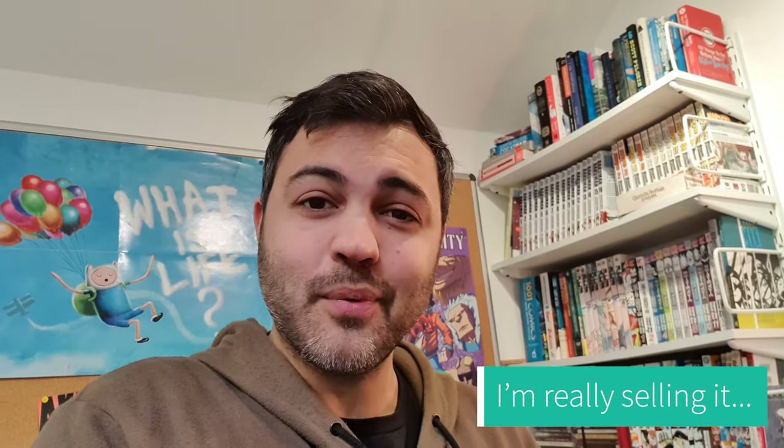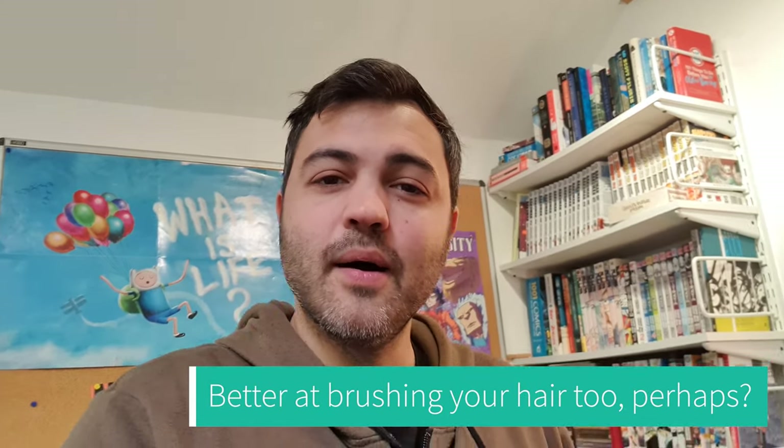Hey guys, it's Zach. Welcome to my first studio vlog. If this is terrible then I apologize — it won't be terrible, it'll be fine. I just wanted to quickly talk about what I'm going to be working on this week. This is like a little taster of some stuff that's coming up. I'm trying to get better at social media, better at explaining what I'm working on, and getting some cool stuff into your eyeballs.